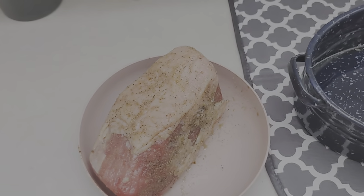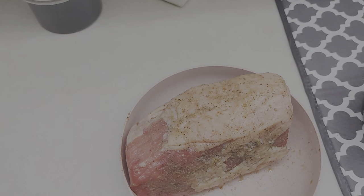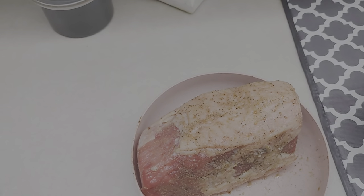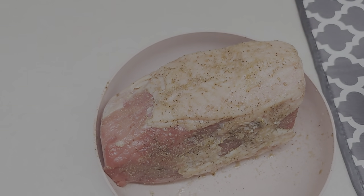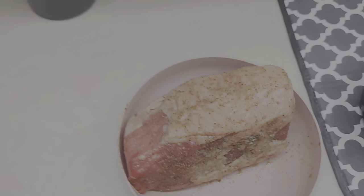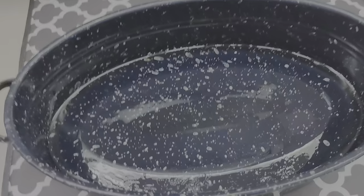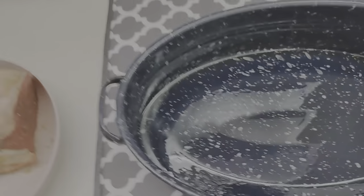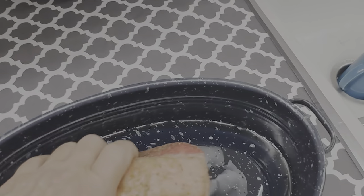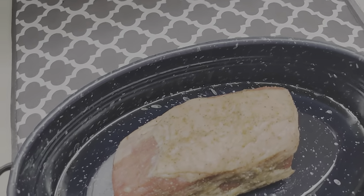This is the eye of round roast. You can use a top round, bottom round, any kind of round. What I did was I seasoned it with some salt and pepper, as you can see, and got some garlic powder on there — that's all I put on there. I put a little bit of oil in the bottom of the pan, very little. And we're going to place this fat side up.